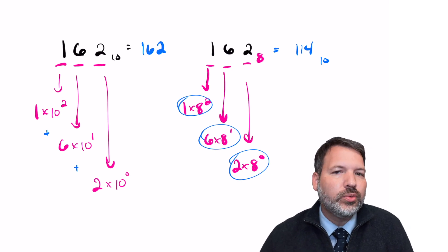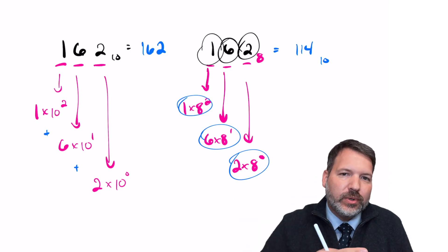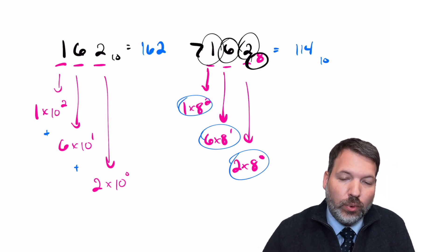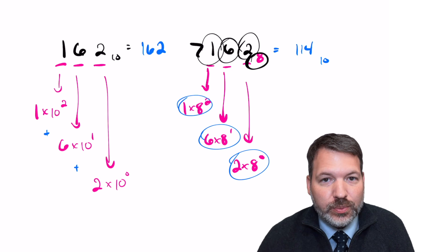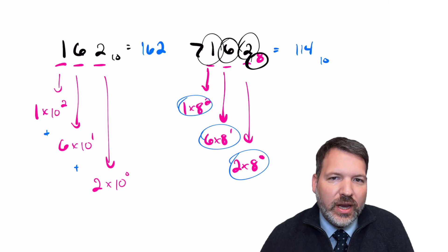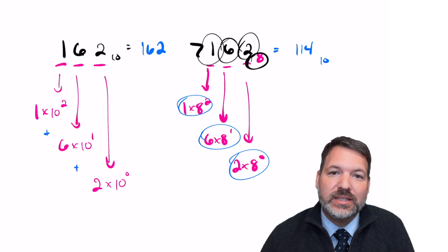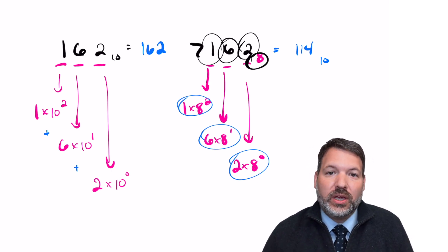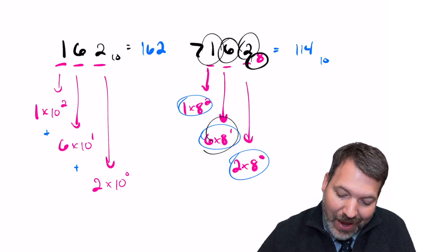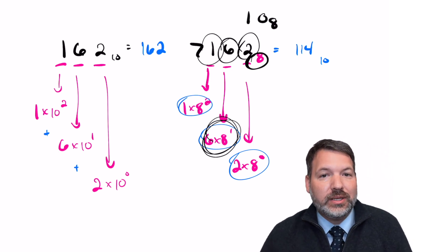A number system has two main requirements. First, it has place value — each subsequent place represents the next higher power of the base. Second, the symbols used must be from zero up to one less than the base. In a base 8 system, we can use digits 0 through 7, but not 8 itself — because 8 in base 8 would look like 10, just as 10 in base 10 looks like 10.